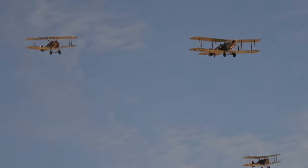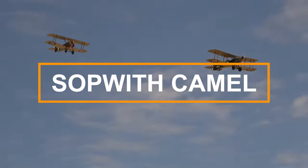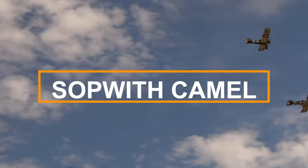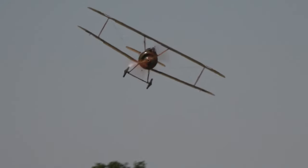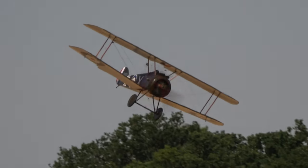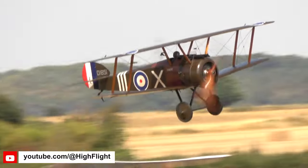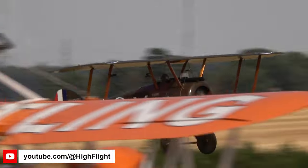The Sopwith Camel was an incredibly successful British First World War biplane fighter aircraft that was introduced on the Western Front in 1917. It was powered by a rotary engine and armed with twin Vickers machine guns. The Camel was highly manoeuvrable and became one of the best remembered Allied aircraft of the First World War.